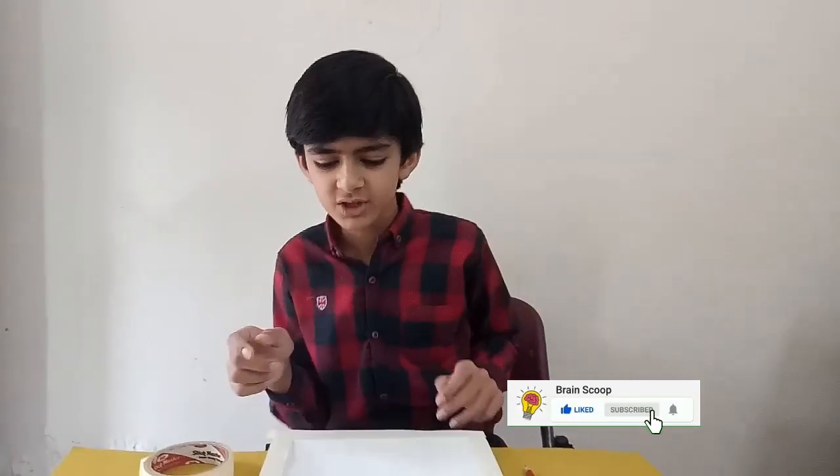Hey guys, my name is Muhammad Yan Saeed. Welcome back to my channel. Today I will make a painting on a canvas and I will show you how to make it.